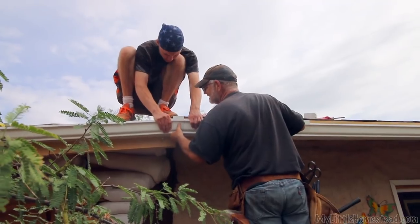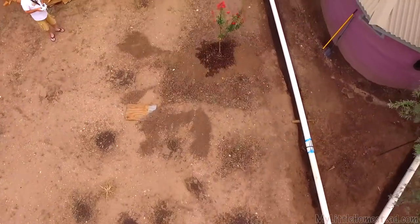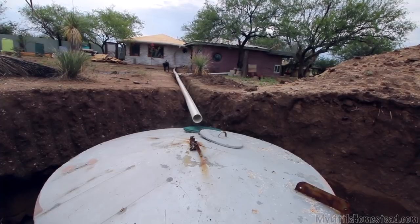Last week we installed gutters on the kitchen roof and laid the piping for our rain harvesting system. Stay tuned as we continue on the kitchen and bathroom additions to the main house.